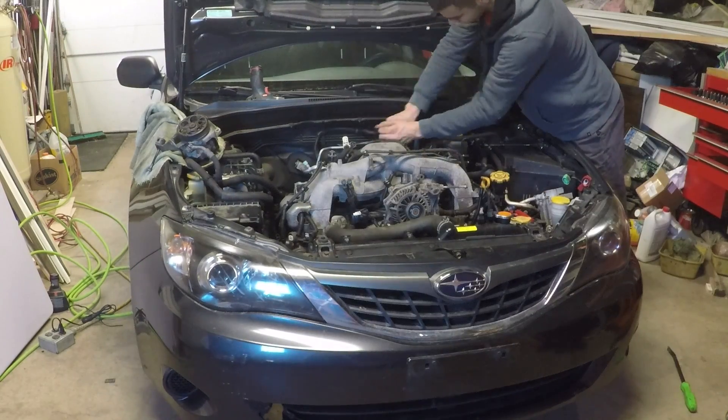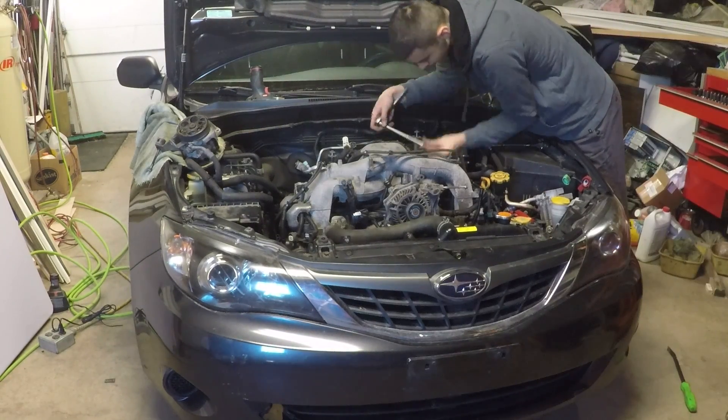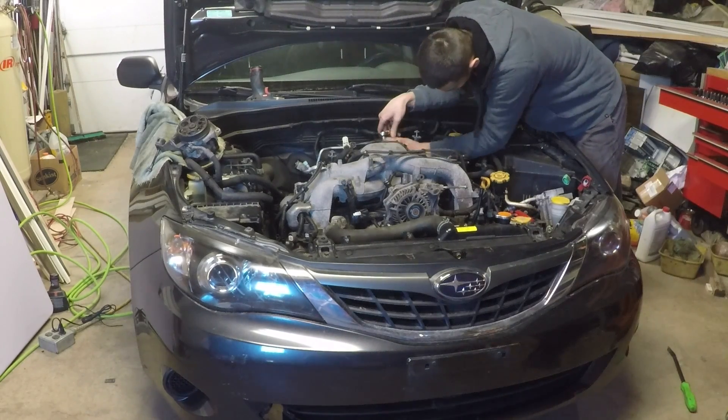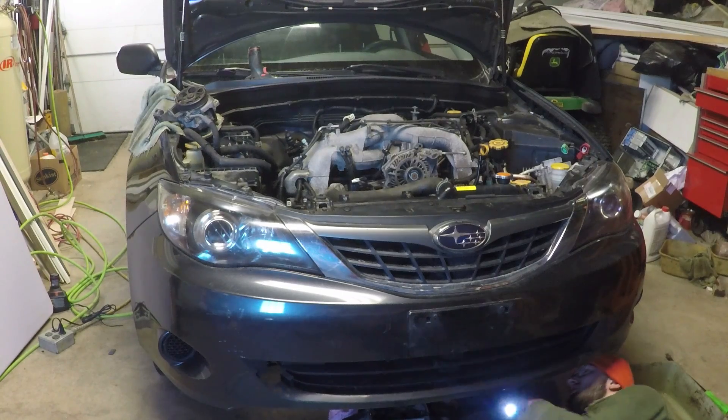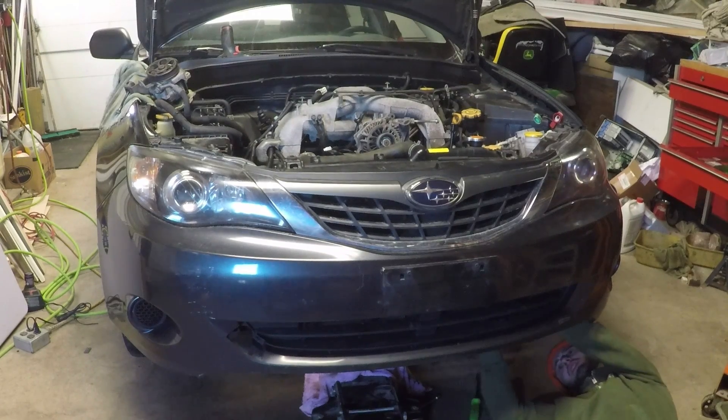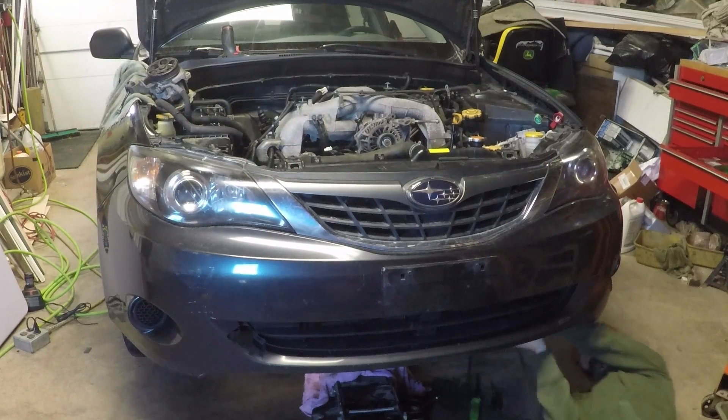My brother is removing the slave cylinder from the transmission. This can also be set to the side. I get under the car to drain the coolant. Do Subarus have a drain spigot? I couldn't find one, so I just had to wrestle the hose off the radiator. I ended up spilling coolant all over myself.